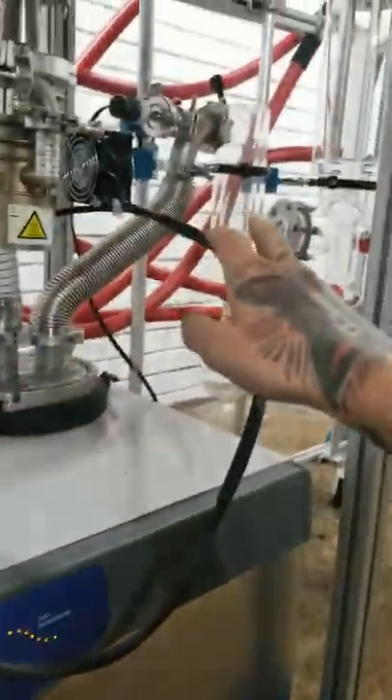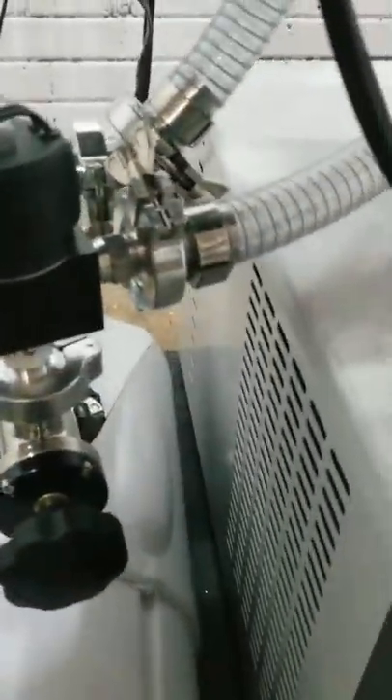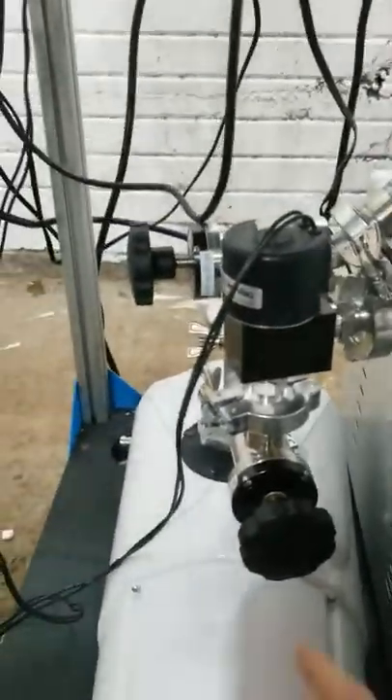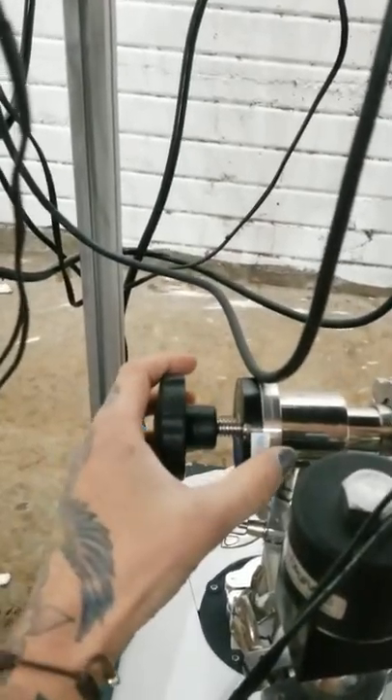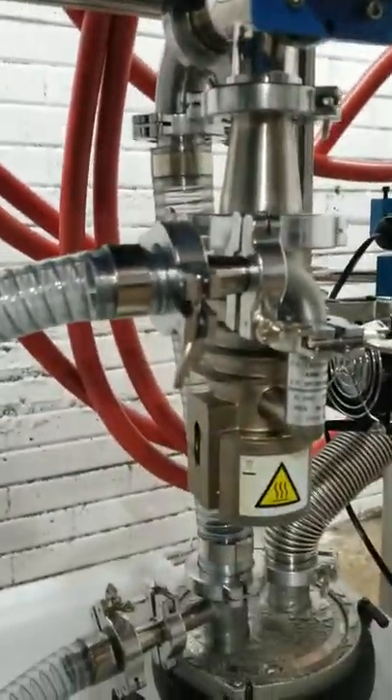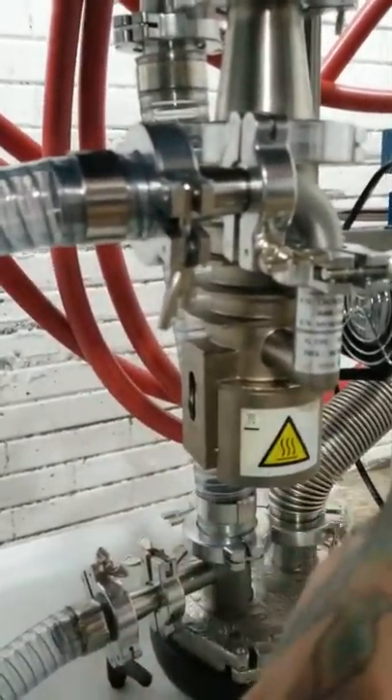The roughing valve leads straight into the cold trap and then straight into the glassware. When this valve is closed and this valve is closed, it'll just be roughing, so the diffusion pump is isolated from the rest of the vacuum. When you're ready to turn on your diffusion pump, you'll close your roughing valve and open your four-line valve here. You're going to keep this valve closed so you're not pulling vacuum, and you're going to heat up your diffusion pump. There's a heater here and a fan here.